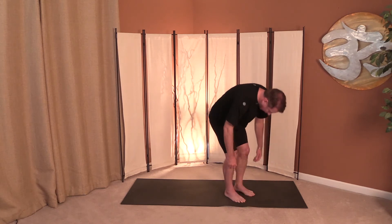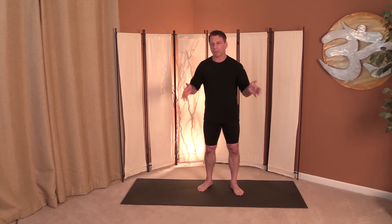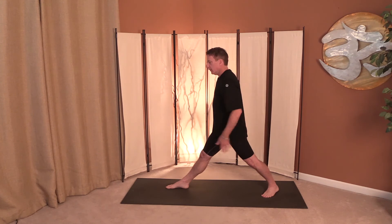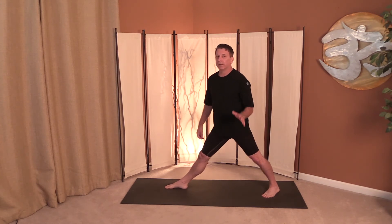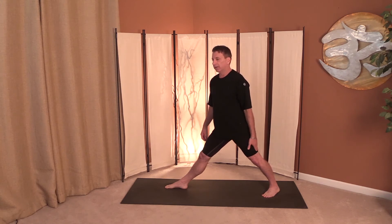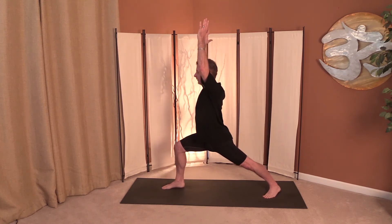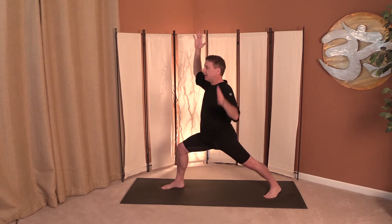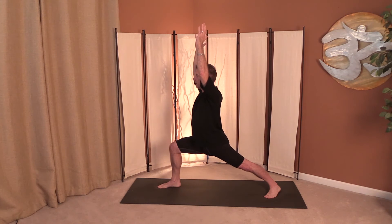Roll it up vertebrae by vertebrae and bring it into a standing position. We're going to start with Warrior I. In Warrior I your hips are squared up forward — in Warrior II your hips are open to the side. We're going to get a nice stretch here in the calf with Warrior I, which is great if you're doing running or walking. Hips and chest forward, arms up, bending that front knee. Push into the back heel, evenly distributing your weight into that back foot, making sure that front knee is over the ankle.